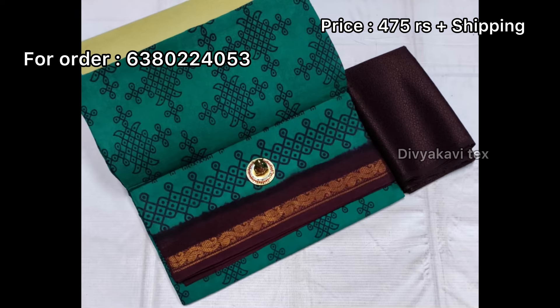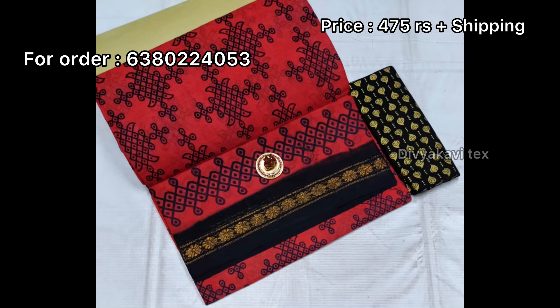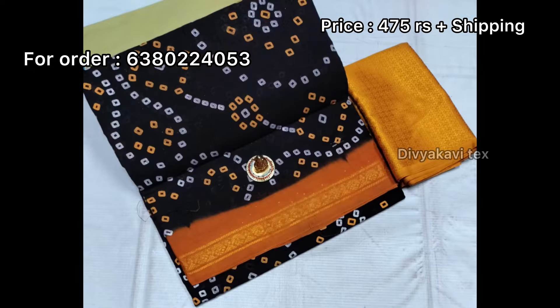If you have a shoe, you can make a video. If you want to make a video, you can replace it. You can confirm the color.